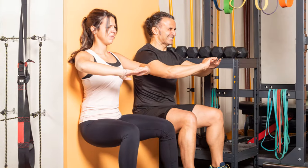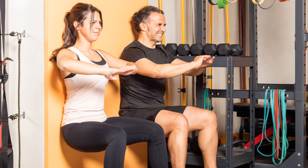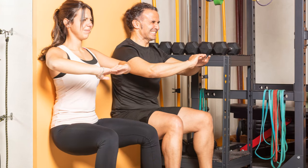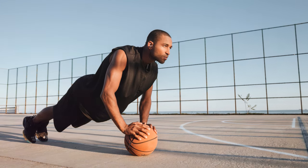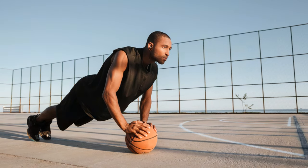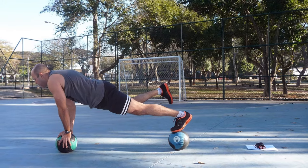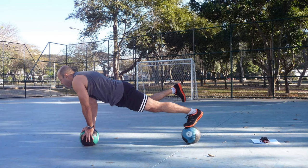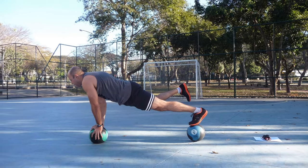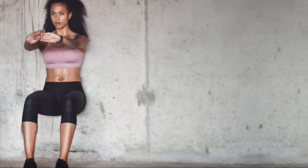Ever heard of isometric exercises? These are a kind of strength training where you don't actually move your joints. Instead, you hold a static position, like a plank or a wall sit, for a set amount of time. It might sound easy, but trust us, it's anything but. Your muscles maintain tension throughout the exercise, working overtime to keep you steady. By maintaining this tension, you're forcing your muscles to work harder, even though you're not moving. This increases strength and endurance over time. Plus, isometric exercises are fantastic for targeting specific muscle groups.